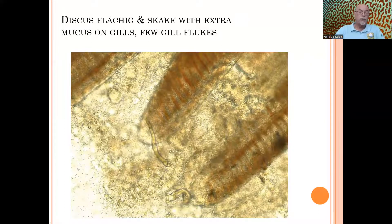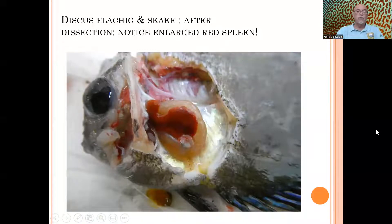Even a few gill flukes are irritating, and it's not a massive infection yet. But we are still concerned, because in the coming weeks it can become an explosive infection. The mucus is also a concern — there is excessive extra mucus. When we did a dissection of this discus, the gas bladder had already been cut during the dissection. But what we noticed was a very large, enlarged red spleen.